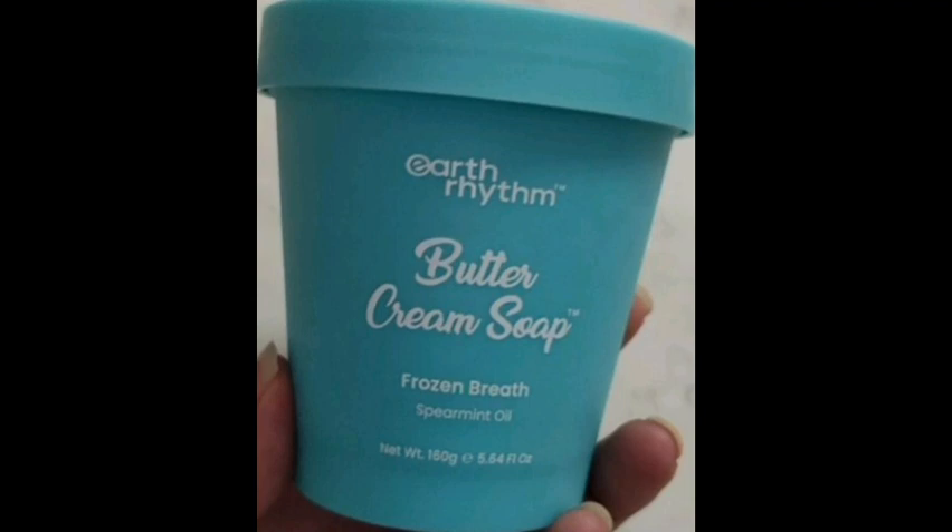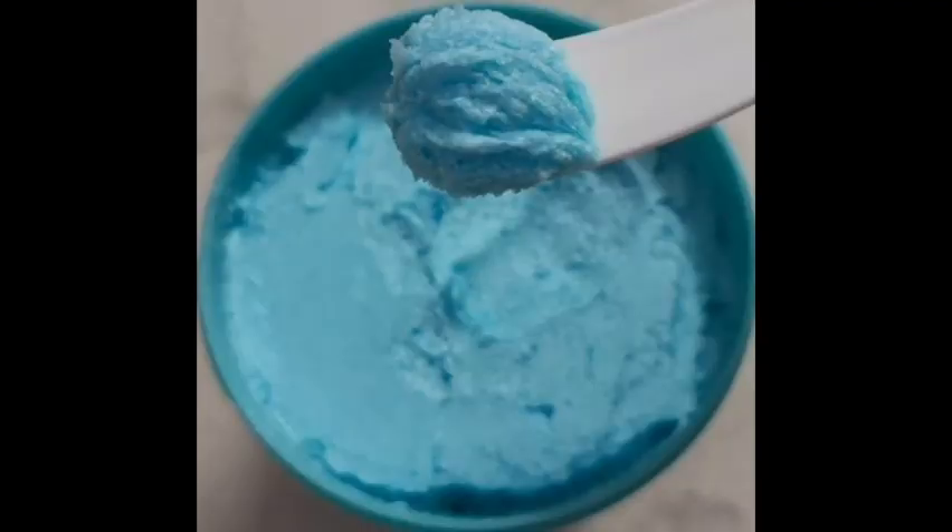This comes with a spatula so you can use it easily. Here are the ingredients — we have some oils, shea butter, and olive oil.